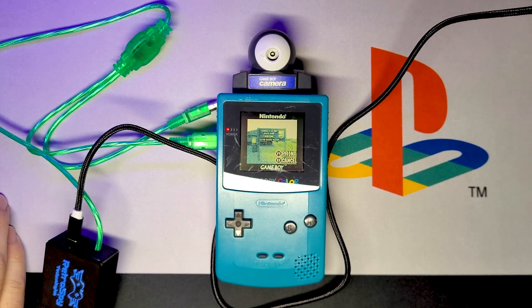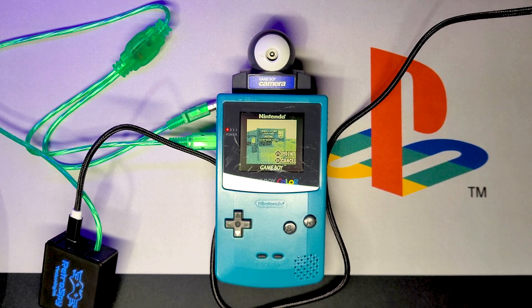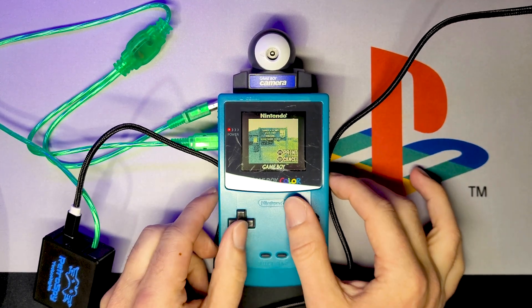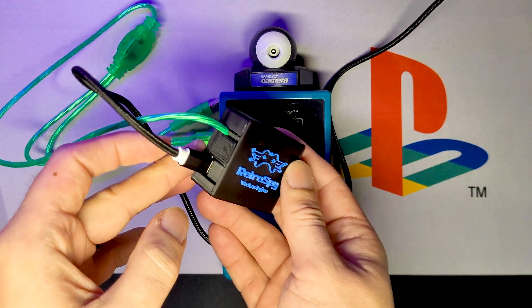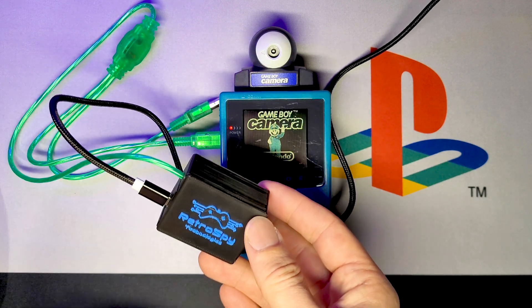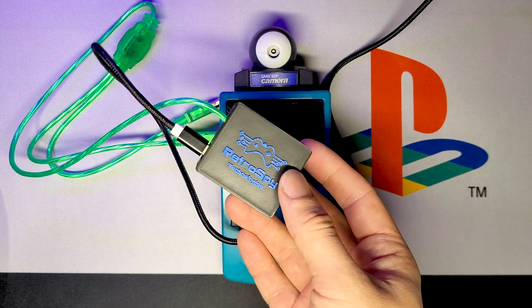That's how you use the Retro Spy Game Boy printer emulator. When you order it, it does come with instructions — it will show you what to do and how to install it. There are other ones out there you can buy, but this one is fairly straightforward. You just plug it in and set up the program after you download it — it's very, very easy to do.